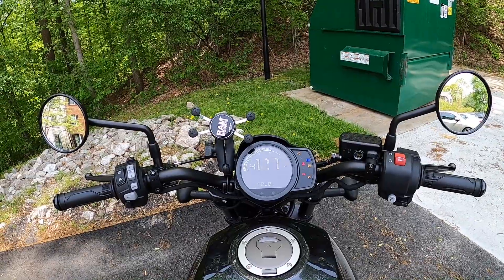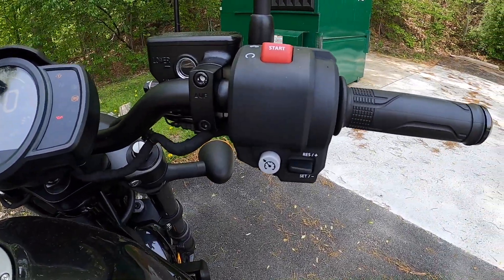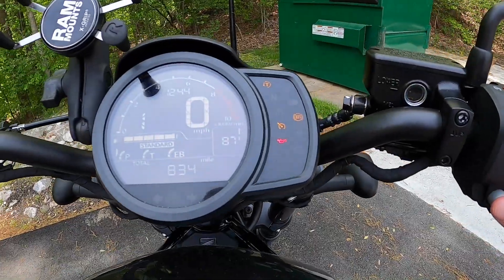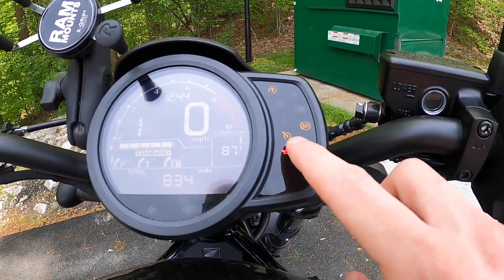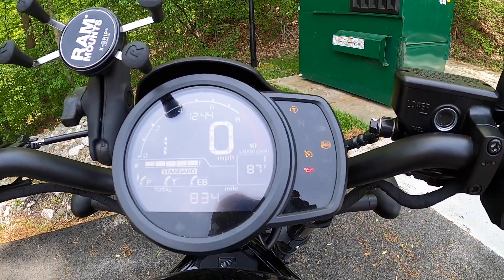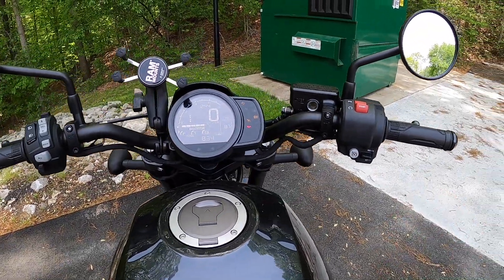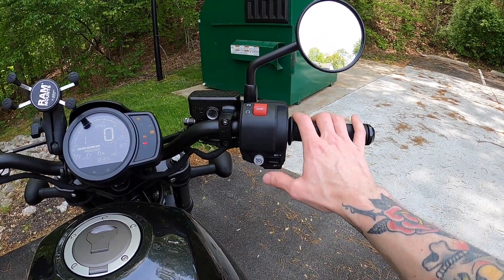All right, turn the bike on. Cruise control is over here and all you got to do to turn it on is click that button. You'll see when you click it that button turns on and off right there. If it's lit up, that means it's on. When you're riding — I think you just have to be over 30 miles per hour or something like that — all you do is click down right there to set it and then your cruise control is set.